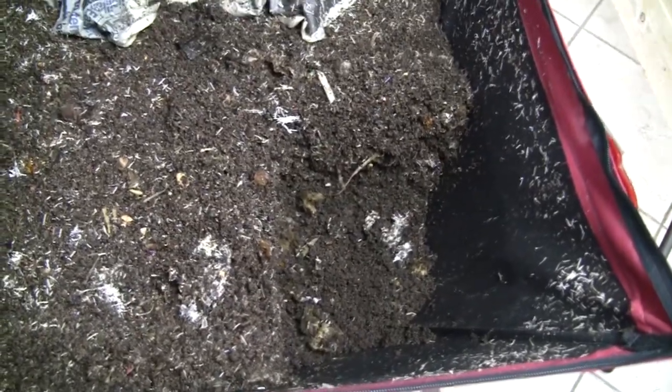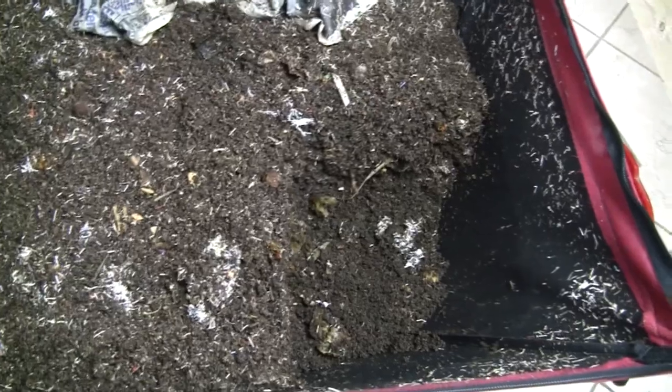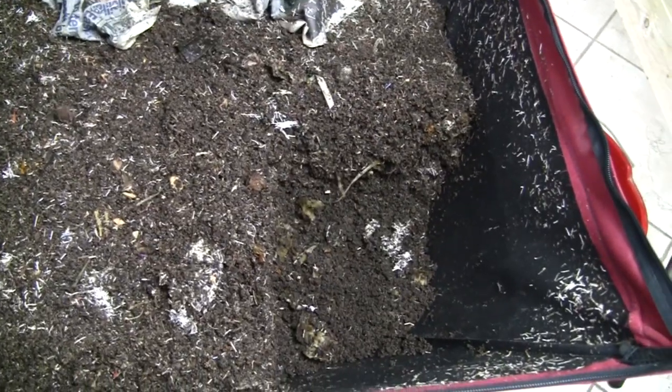Hi everyone. Everybody keeps asking me how many worms are in the Mammoth 1 right now and I honestly don't know. So I'm going to try and get an approximation of how many worms are in here.